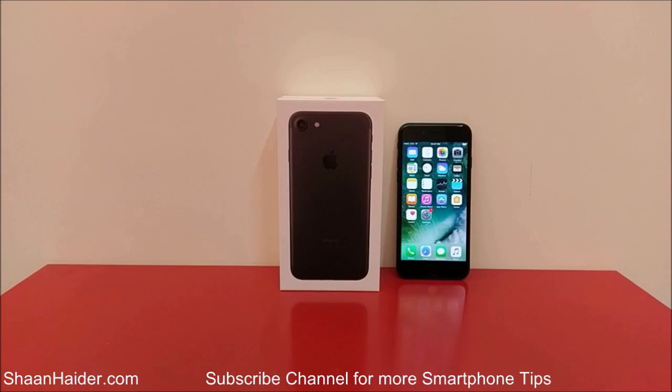Hey guys, this is Shan from ShanHitay.com and in this video I'm going to show you how to take a screenshot on your Apple iPhone 7, iPhone 7 Plus, or any of the iPhone smartphones.